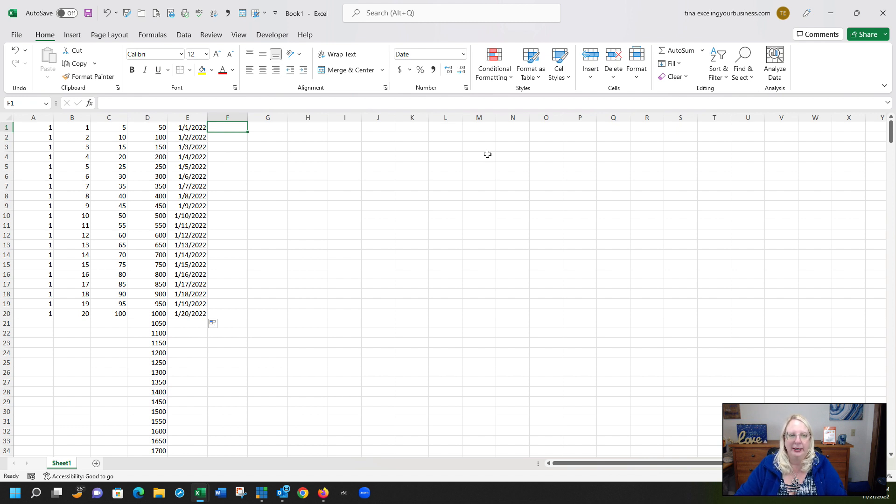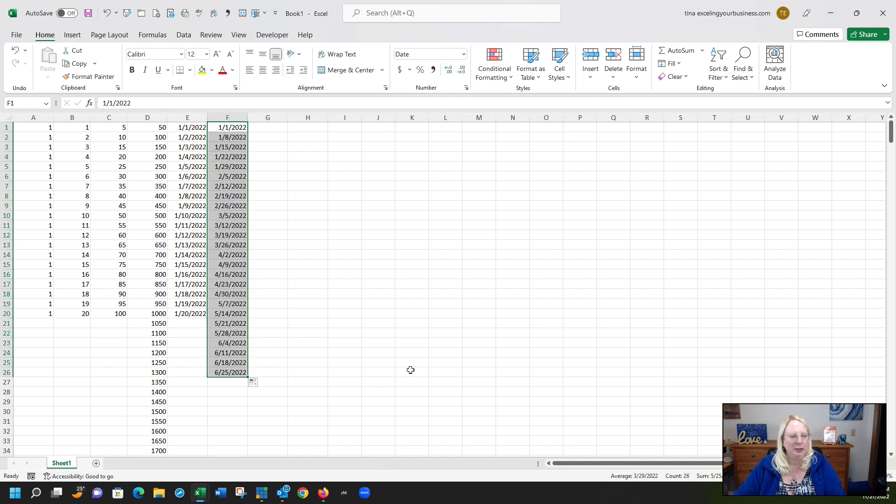If you want to go by seven days, type in 1/1 and then 1/8, highlight both cells, change the cursor to the black plus, and drag down. For example, dragging to the end of June gives you exactly 26 weeks — about six months of weekly dates.